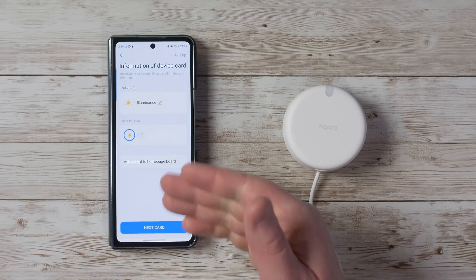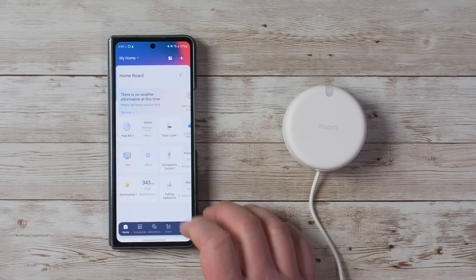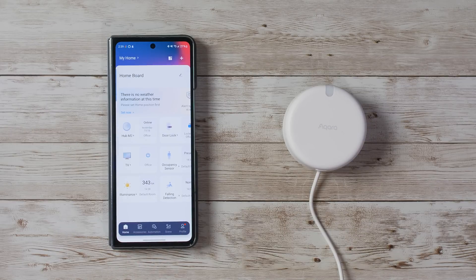The device adds additional sensors including an illuminance sensor and fall detection — so now three new sensors have been added in the Aqara app. An Aqara hub is not required to use this device, but if you want to use local automations, you will need the hub. Today I'll be using the hub M2. Let's go ahead and choose the occupancy sensor.